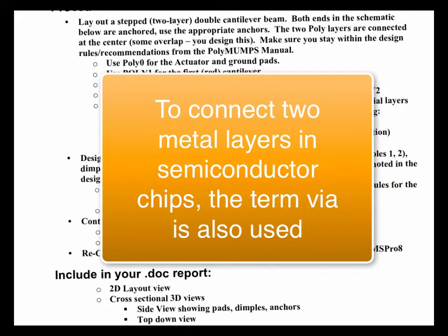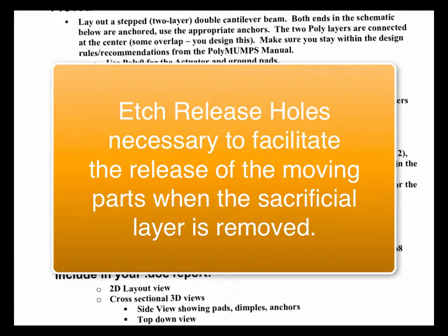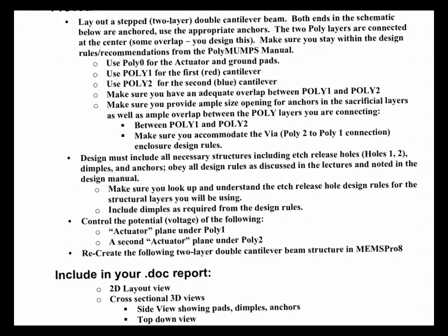Vias are also used in describing a connection from a metal layer to another metal layer in making semiconductors. If you're making a five-metal-layer circuit, you have to connect one layer to the other at certain points, so you do what's called a via etch in a via pattern — it's a pass-through, a hole in the oxide between two layers. You're also going to have to add some etch release holes. When you make large structures — these are relatively large, I think they're 100 microns wide and a couple hundred microns long — you can't dissolve out the sacrificial material underneath if the structure is too large.